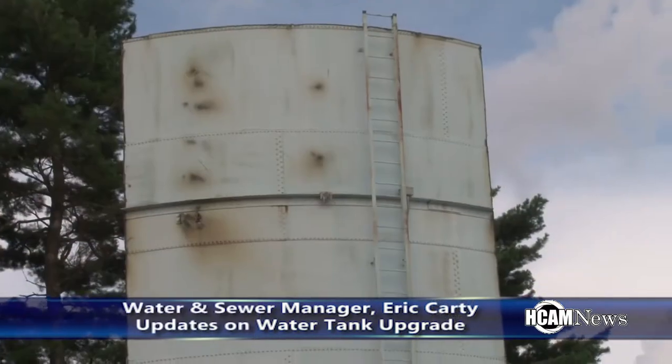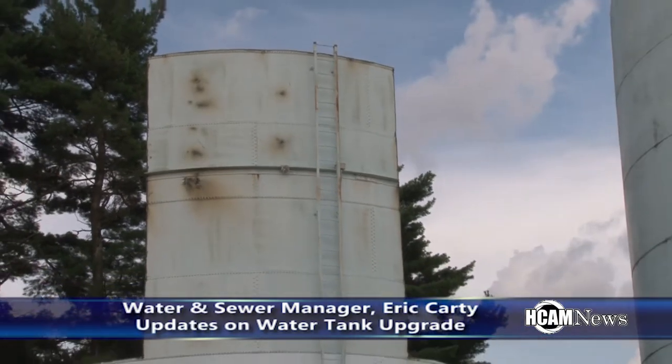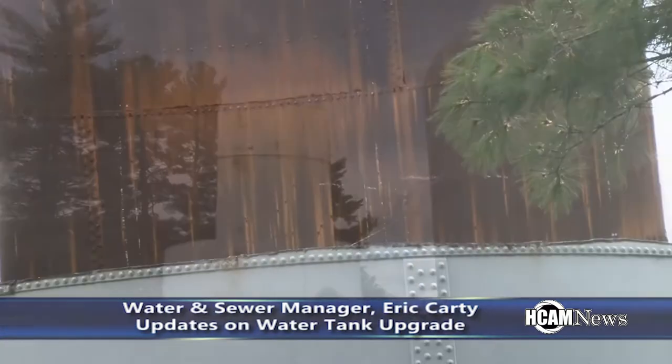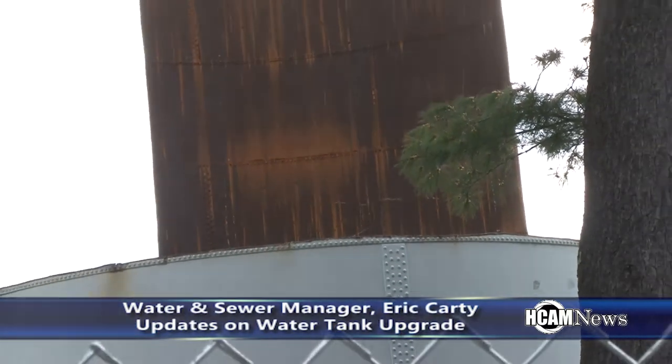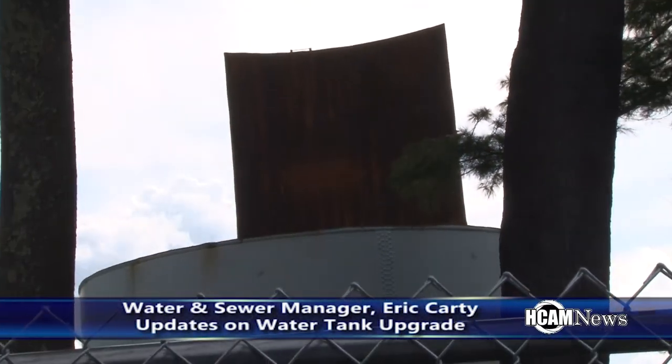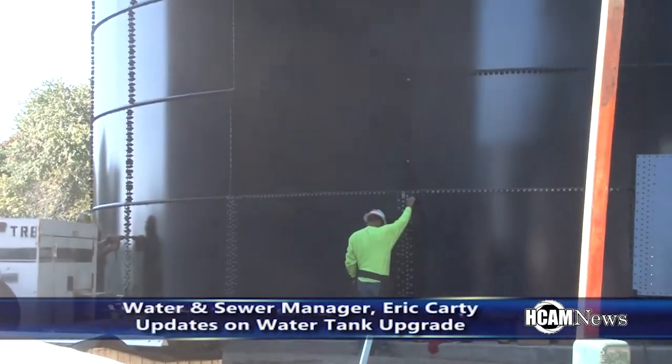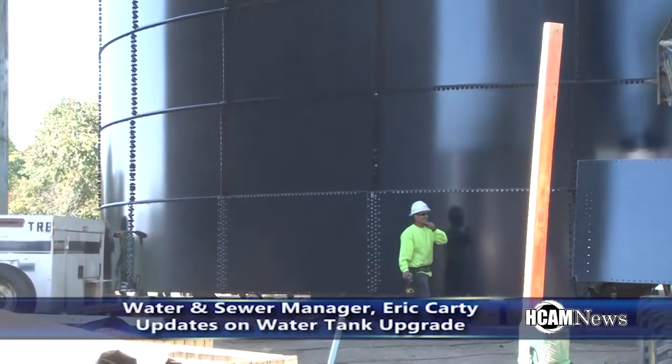We took down the small 320,000-gallon 1922 storage tank that was right next to the large one over here, and we're putting up a new 1-million-gallon storage tank. The great thing about this tank is the process is now glass fusion onto the steel, so there's no painting of the interior and exterior — that's one of the biggest maintenance items with maintaining a water tank.